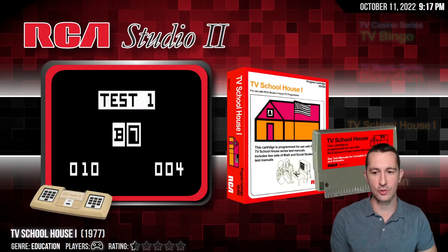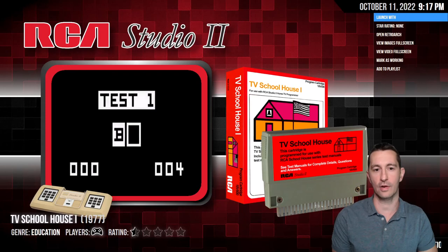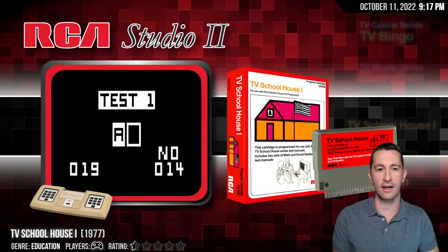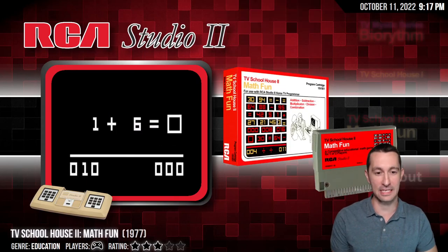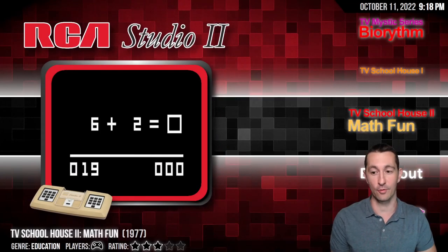Alright, moving on to our next game: it's TV Schoolhouse 1, another game meant for children, which means it gets a zero star because we're not hitting up any games that are for early childhood. If you want early schooling, please go to school — don't play the RCA Studio 2. And moving on to the next game: it's TV Schoolhouse 2, twice as good as TV Schoolhouse 1. Getting a zero star rating because we're not hitting up on those games. Moving on.